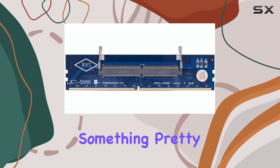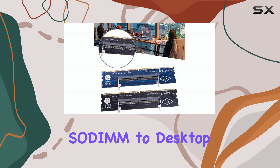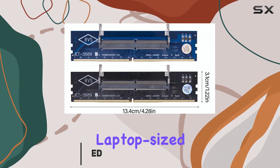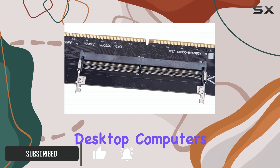Hello everyone, let's dive into something pretty cool today: a DDR5 laptop SO-DIMM to desktop adapter card converter. Essentially, this little gadget allows you to use your laptop-size DDR5 memory sticks in a desktop computer's DIMM slot.